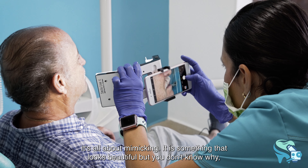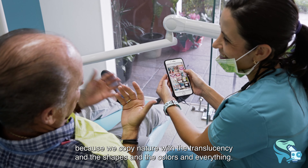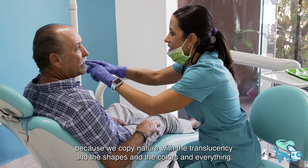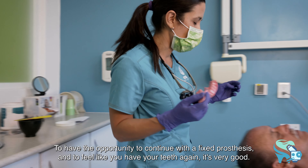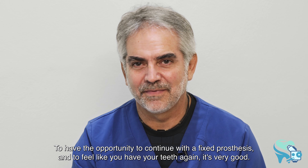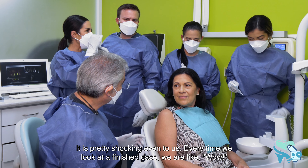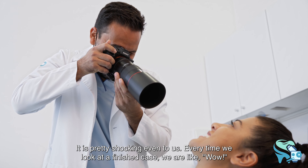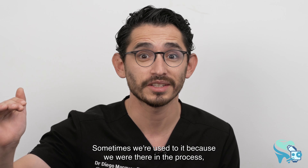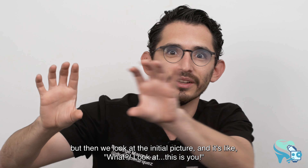It's all about mimicking nature — it looks beautiful and you don't quite know why, because we copy the translucency, shapes, and colors of natural teeth. Having the opportunity to continue with a fixed prosthesis and feel like you have your teeth again is very rewarding. Even for us, every time we look at a finished case we're amazed — and then we look at the initial picture and think, 'Look at this — is this you?'